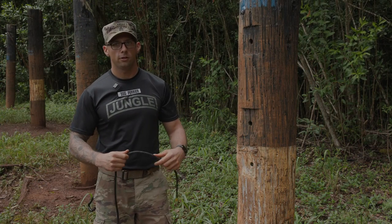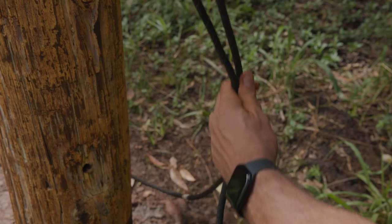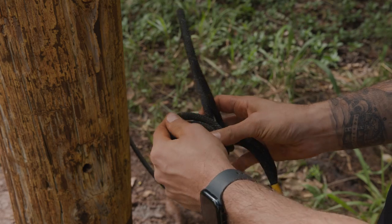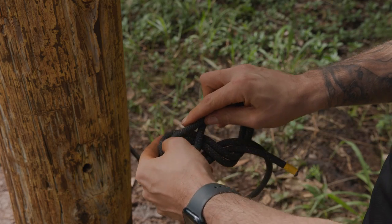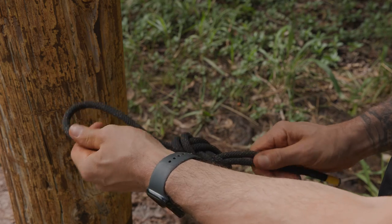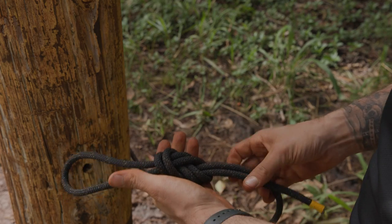Once on the far side anchor, you're going to tie a double figure eight knot to JOTC standard, ensuring that it's dressed, no twist, and you have at least a four-inch pigtail.